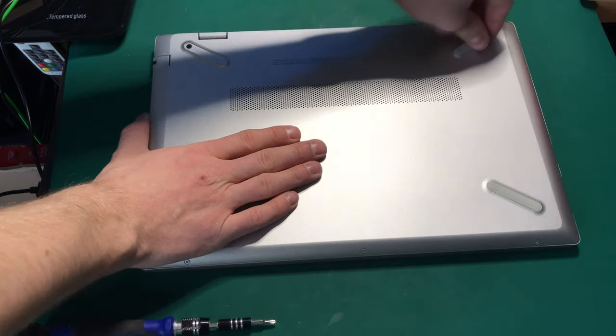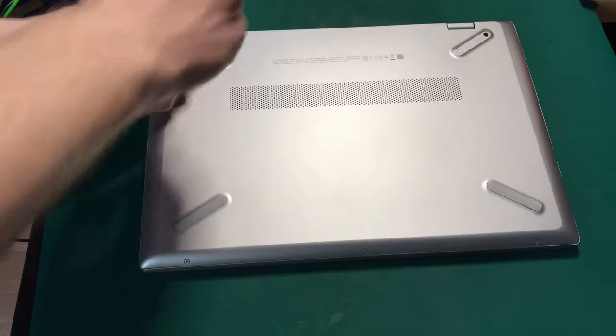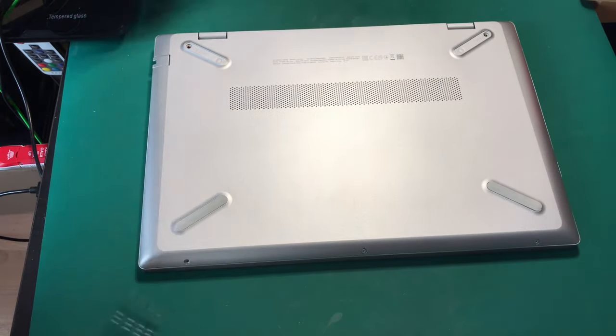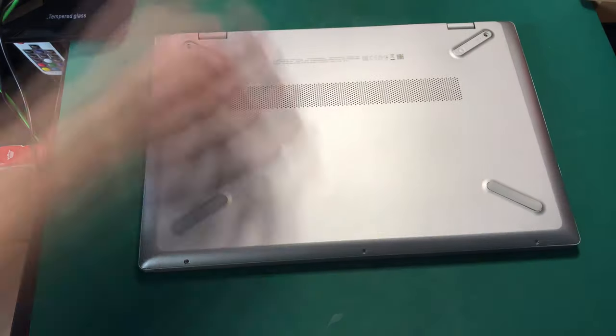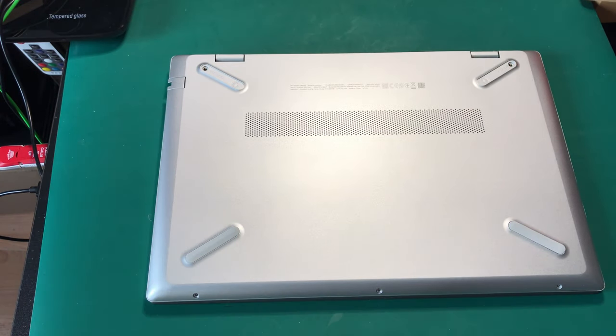I'm going to be adding a 500 gig hard drive I had lying around from my old laptop — feel free to check out the video on that laptop as well. It's 500 gigs and it should be perfect for extra storage.